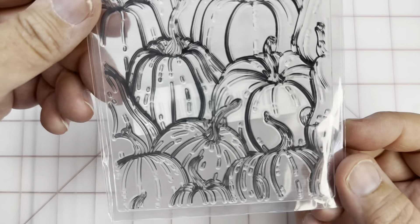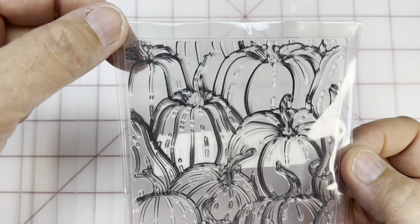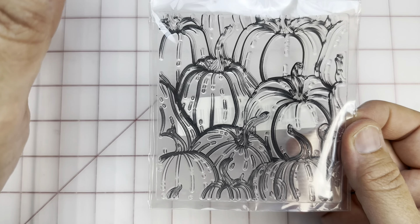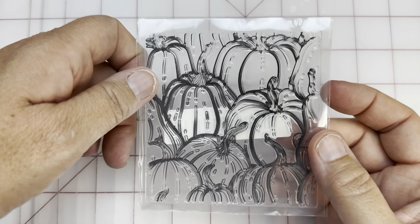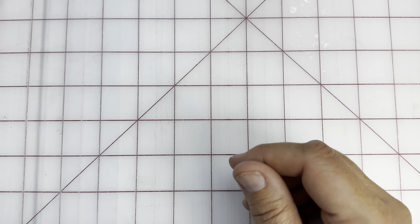That one's Halloween. And then this one, which is just a general stamp — you can take this stamp and put it across a card so that you can actually make a bigger stamp from it. You have to be sort of cautious as you're doing that. I haven't tried it yet, but my plan is to do it and make a whole card out of it.